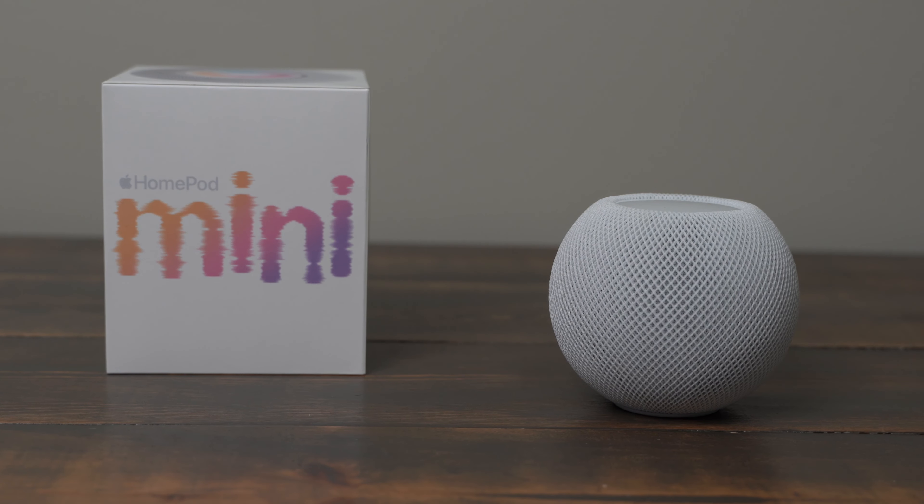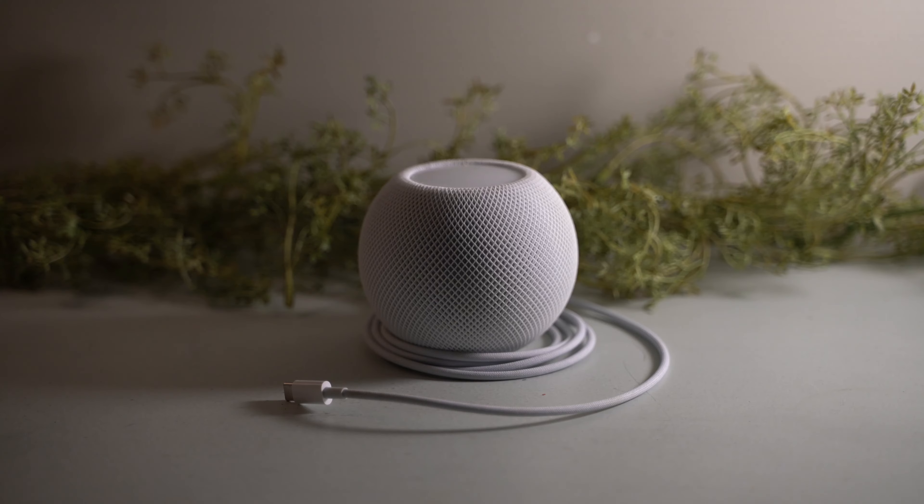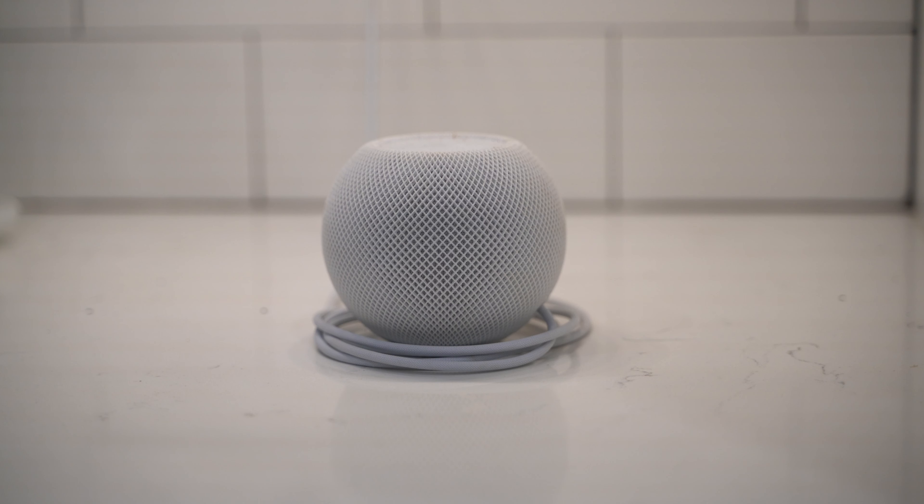I highly recommend picking up a HomePod Mini to test out and see what you think. Once you hear the audio quality and start using AirPlay and Siri, you'll find yourself wanting to put these in every room of your house.